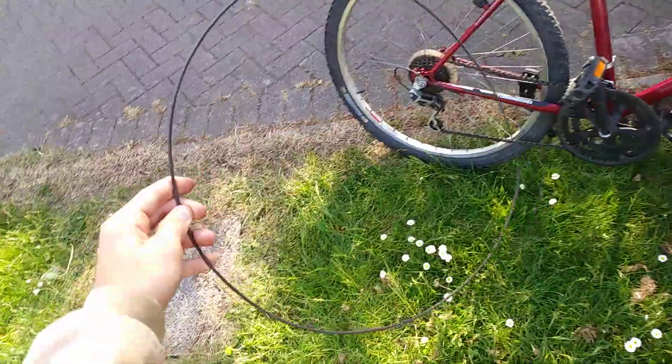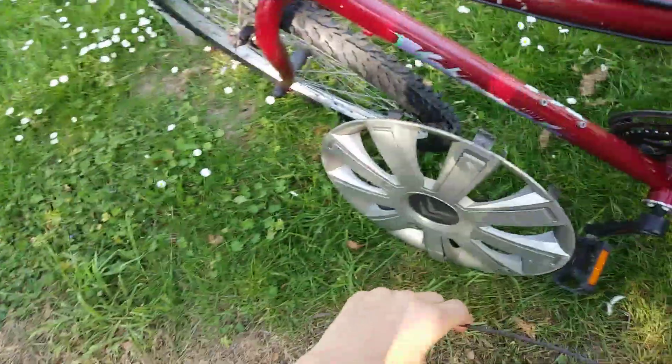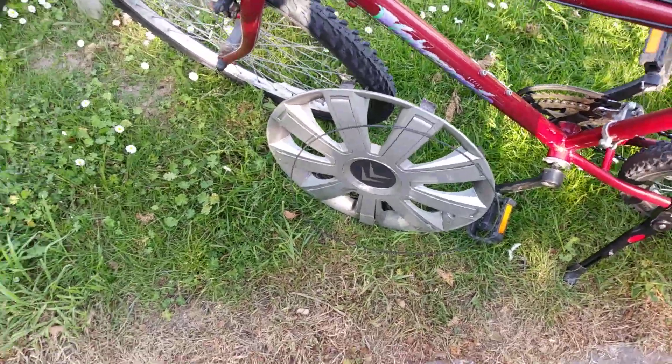I don't know where the ring is — is it here? Oh yeah, here it is. It's a bit out of shape, but at least I found it. So now it's all complete.